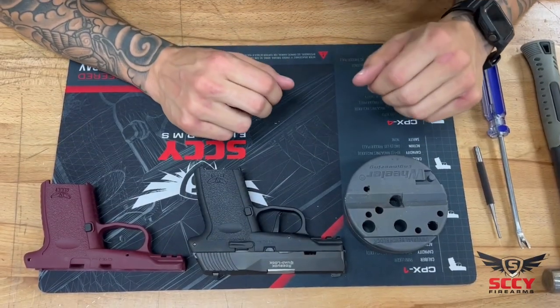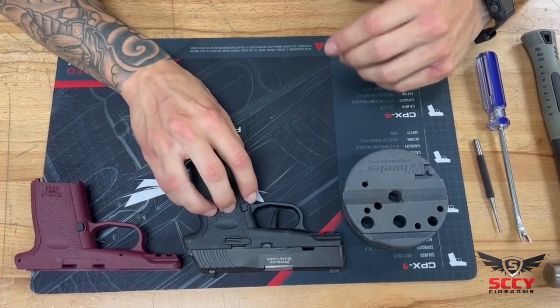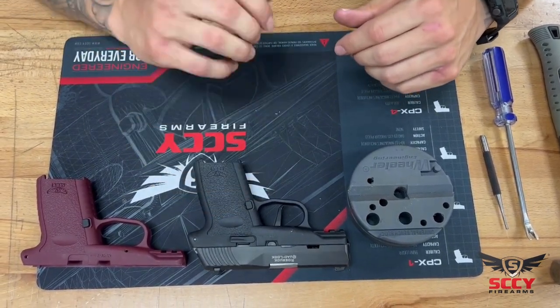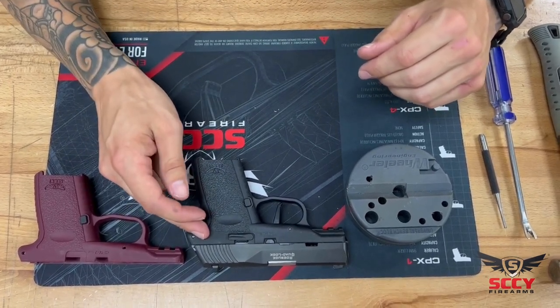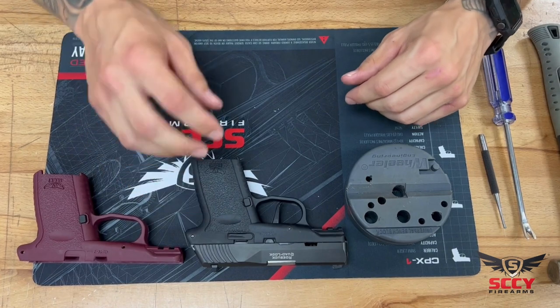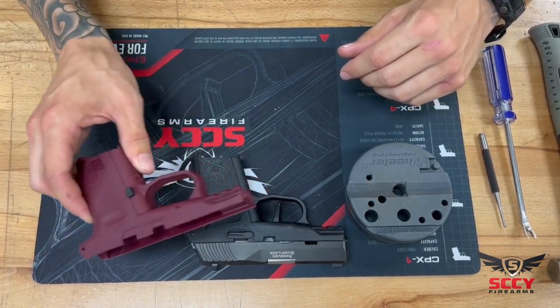Hey everyone, Nick here at Sky Firearms. Today I'm going to be showing you how to change out your grip module on a CPX2. The same process would apply to a CPX1, except you would have your ambidextrous safety on both sides. I'm going to be swapping out my black grip for my favorite crimson red.